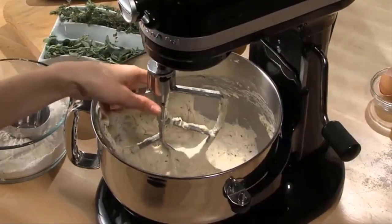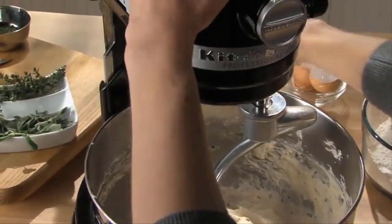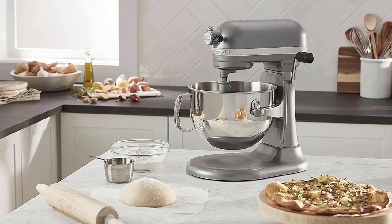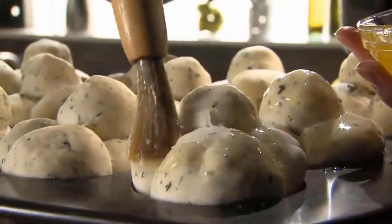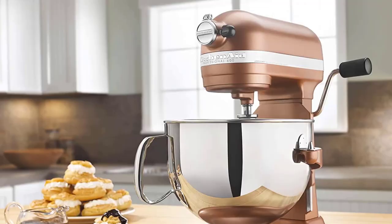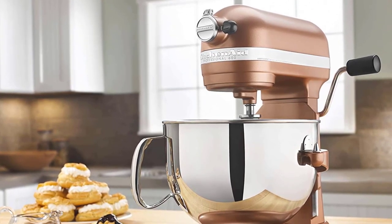The Power Hub turns your stand mixer into a culinary center. With more than 12 optional attachments, use the power of your stand mixer to help you make fusilli pasta from scratch, shred a block of Parmesan cheese in seconds, and so much more. The 6-quart stainless steel bowl with comfortable handle offers enough capacity to mix dough for 13 dozen cookies, 8 loaves of bread, or 8 pounds of mashed potatoes in a single batch. The bowl is also dishwasher safe for quick and easy cleanup.